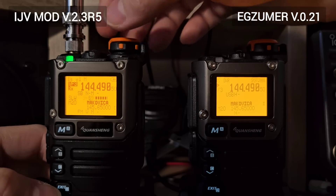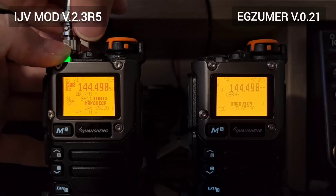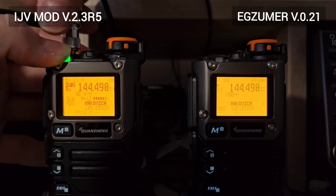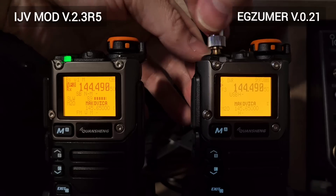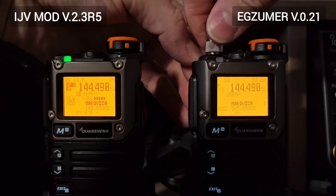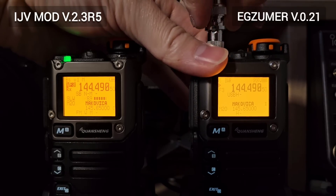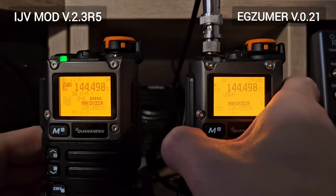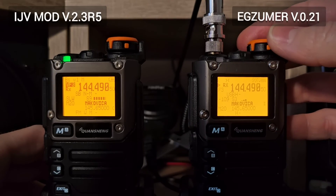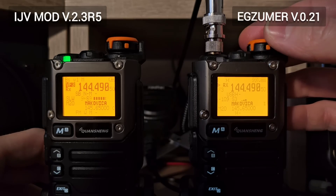Now let me connect to the Exumer firmware and we'll see how it actually works on the second firmware. I'm sorry, I have just one BNC-SMA adapter so I need to do it slowly. Now let me open the squelch and see what's there — all right, there is nothing.